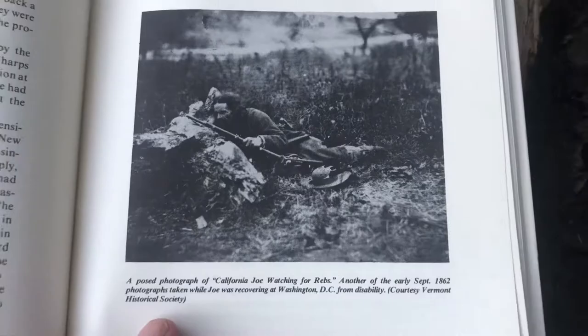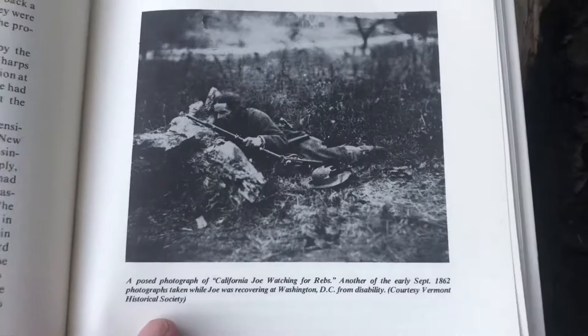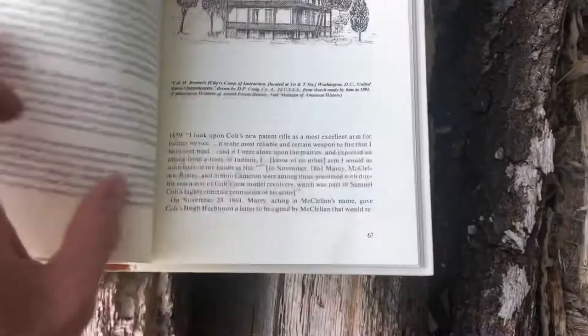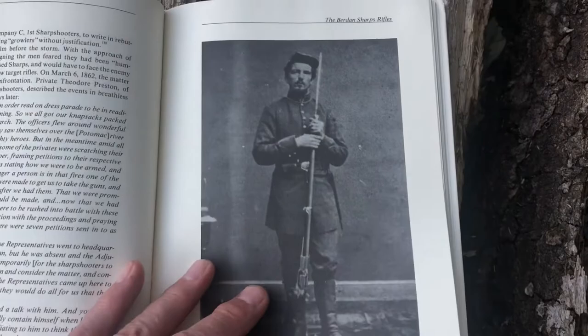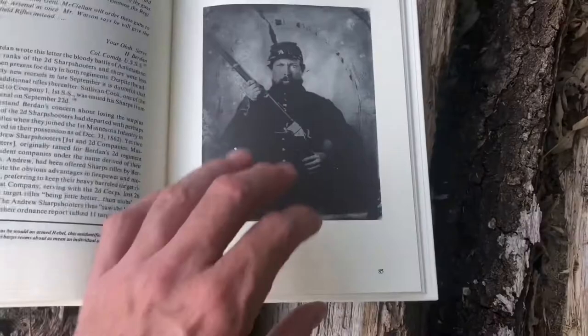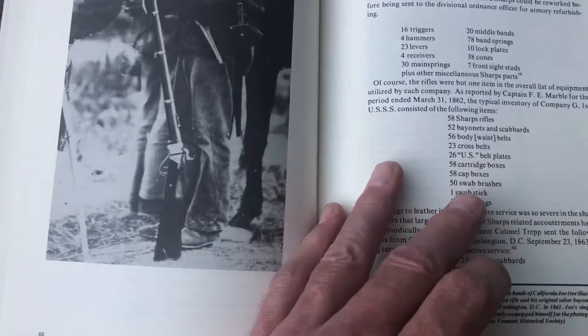It has all kinds of details about the soldiers that fought in the Sharpshooters. The final chapter is about the rifles and goes into more details about the Colts, and then finally the army procurement department issues the Sharps to them — but there's still controversy where rifles were given out to other brigades instead of the Sharpshooters, and Hiram Burdan had to fight to get them back. Here's a picture of the double set triggers from an original Sharps.